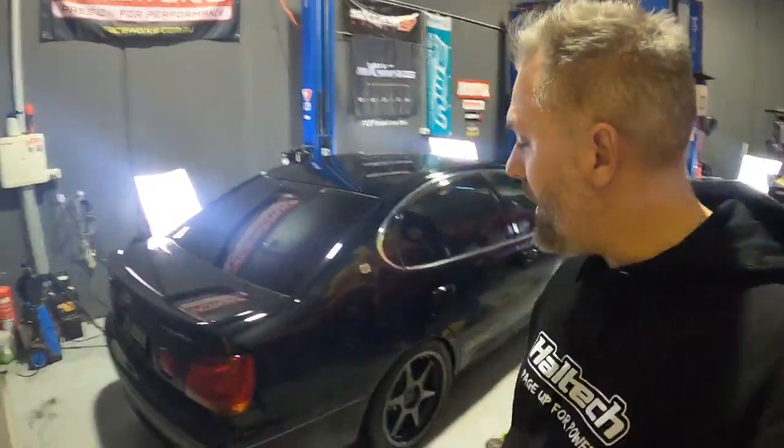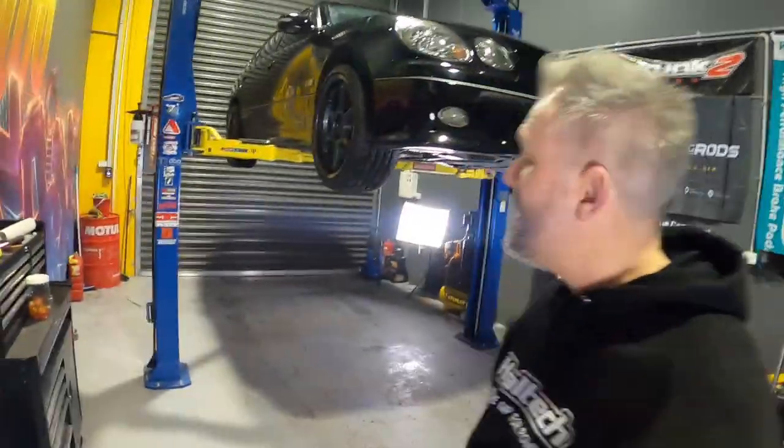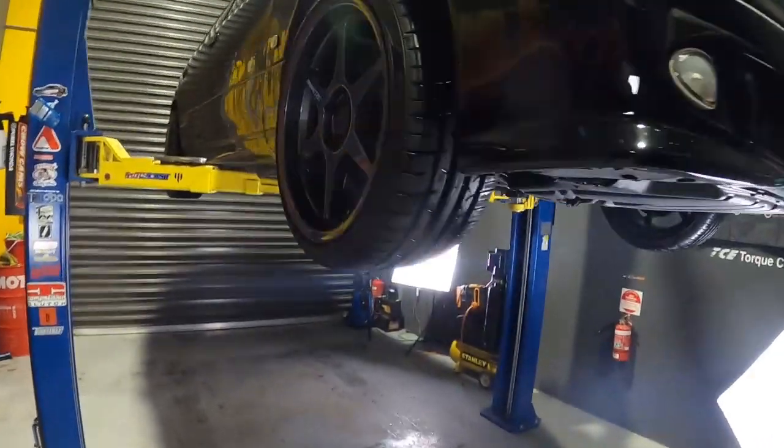Let me know what sort of things you want to see and what mods you want done to it. I'm not paying for it, so we'll get Trung on board and get it done. Alrighty — she's up in the air, let's take a look under this big girl.